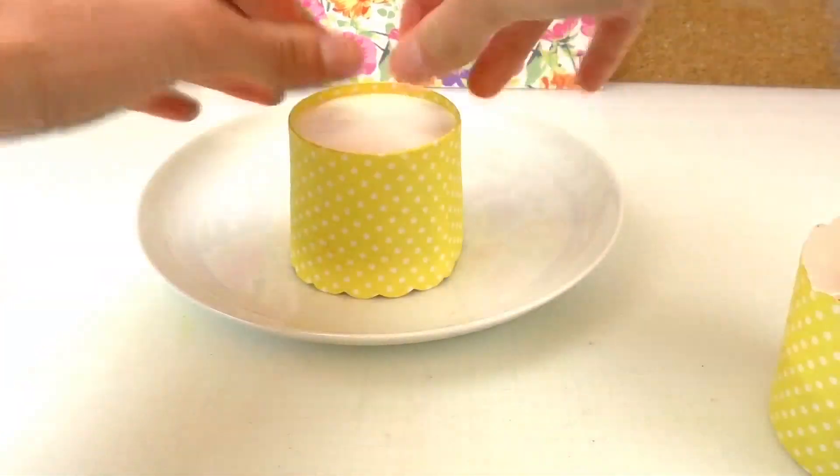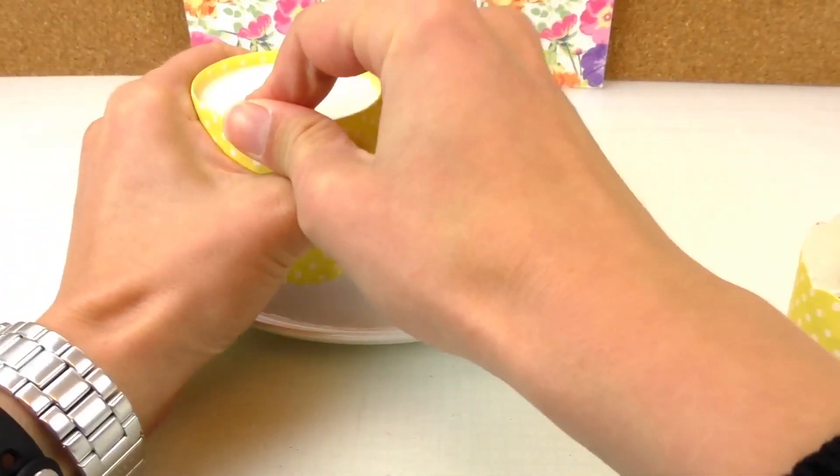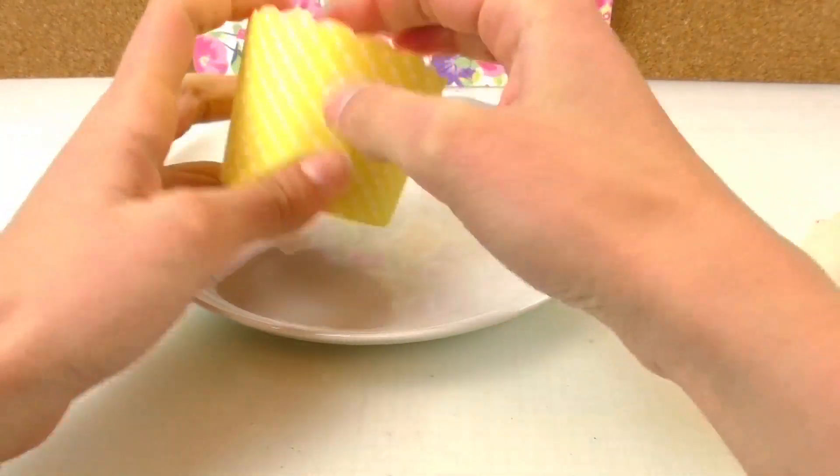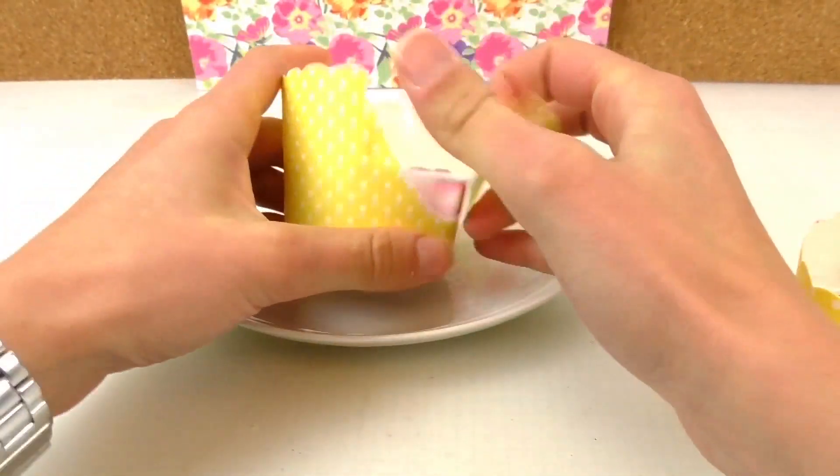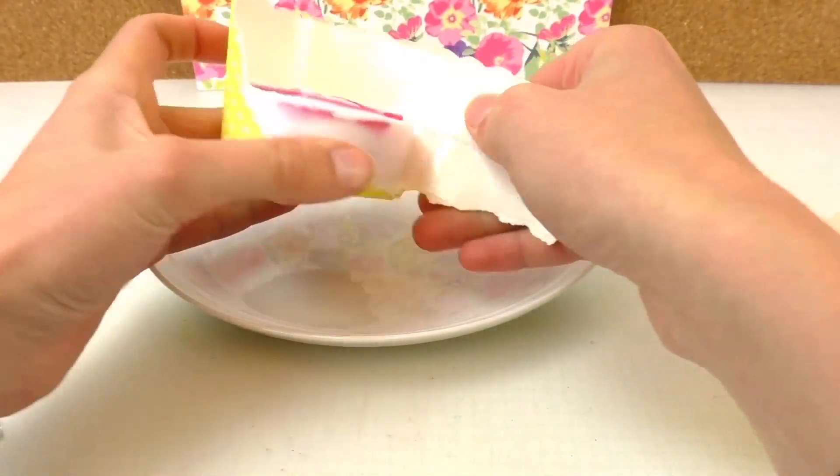They're solid so we're going to take them out of the fridge. If you can't get them out easily, the nice thing about paper molds is you can just peel them out.